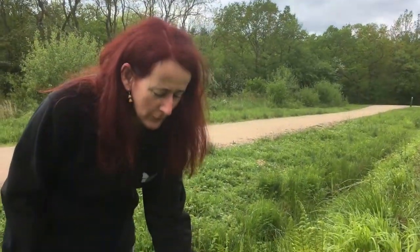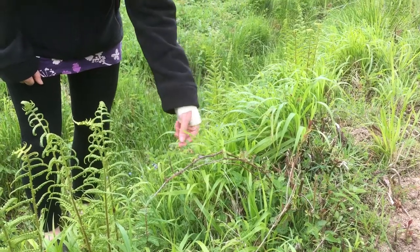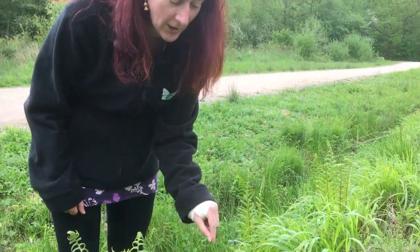So this is false brome grass, Brachypodium sylvaticum, that is used by the larvae of the checkered skipper.